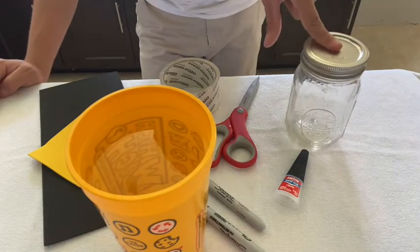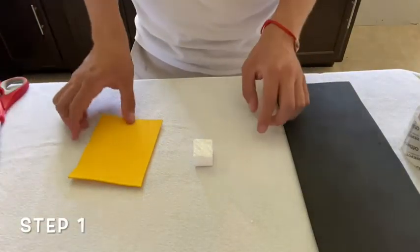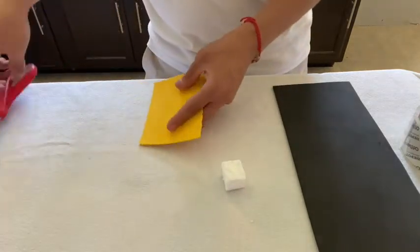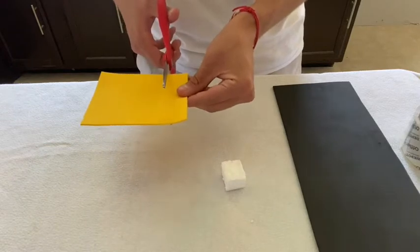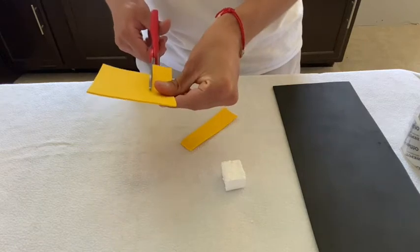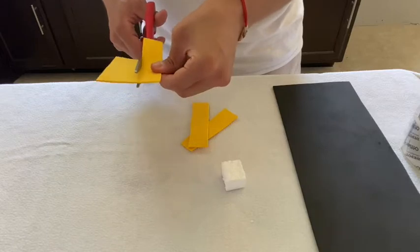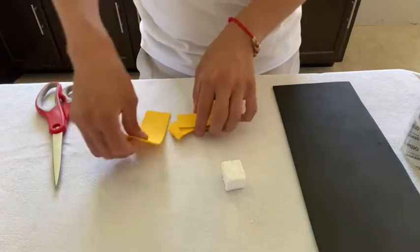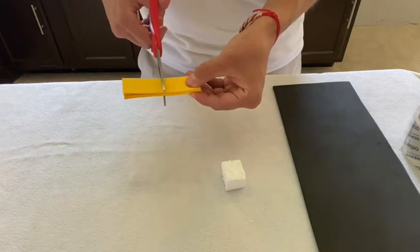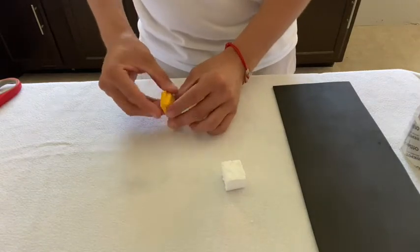For the first step, you're going to get a small square of foam and cut it into six square pieces. Go ahead and do that, then set them aside.